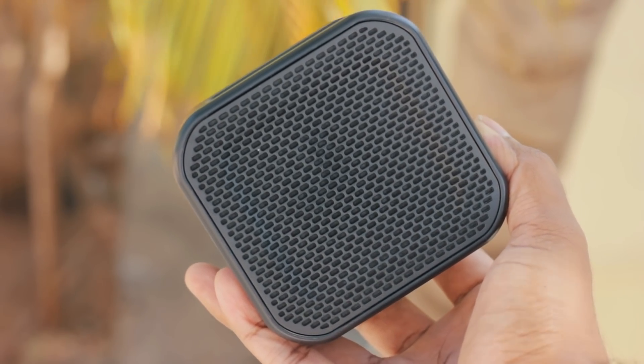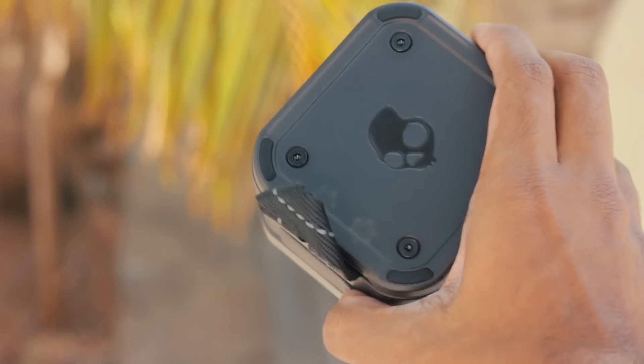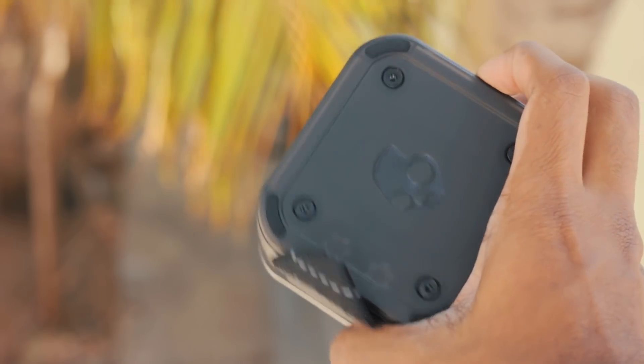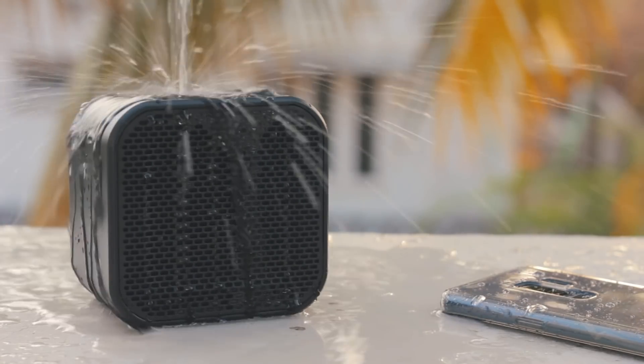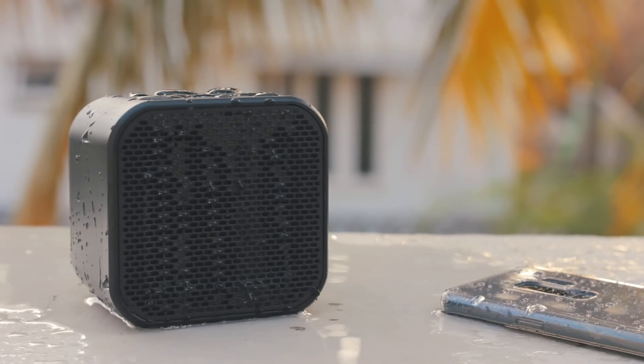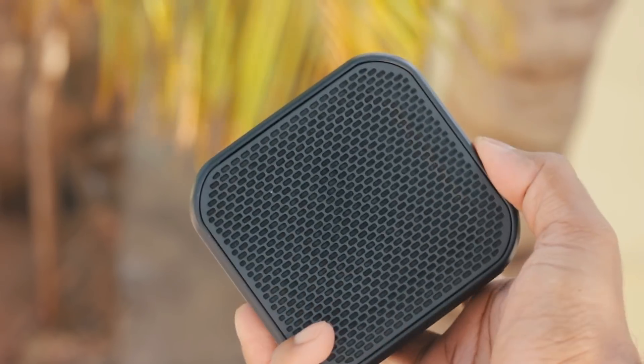It's not a thin speaker as you might expect from the name Mini. The speaker feels solid and well-built. It is water-resistant and impact-resistant and is advertised as an outdoor speaker, hence the exposed grooves which make it look more rugged.